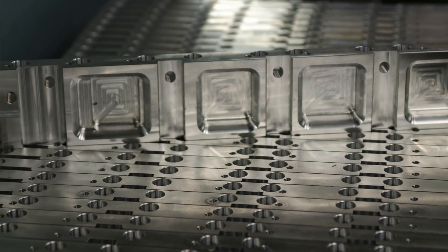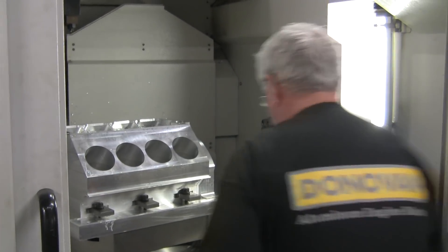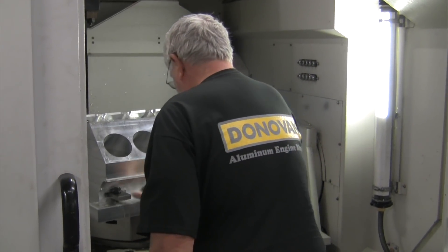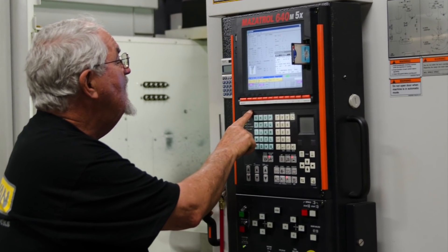Unfortunately, the manufacturing capacity at the time was pretty limited, so it took them a while. My name is Norman Woodruff. I was Ed Donovan's first employee back in 1959 when the company was in Englewood. We're carrying on the tradition that Ed started for us. He gave us a really good infrastructure here, and with the modern equipment and modern programming systems, we're able to keep stepping up to quality constantly and the reliability of our parts.